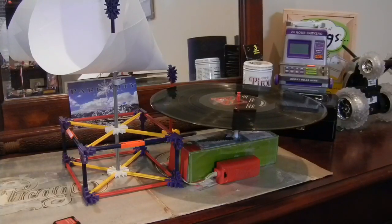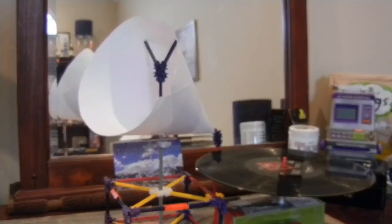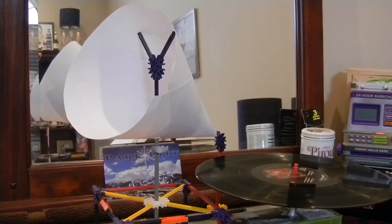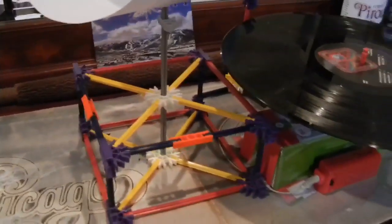This is how you saw the record player the first time in the first video. This would be the horn — that's where the sound comes out. I have it mounted on this box that I built from Knex pieces.